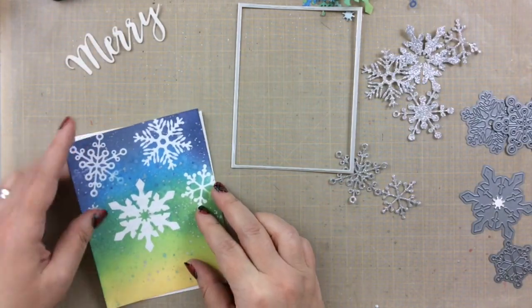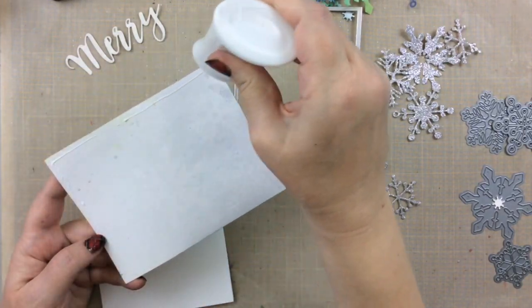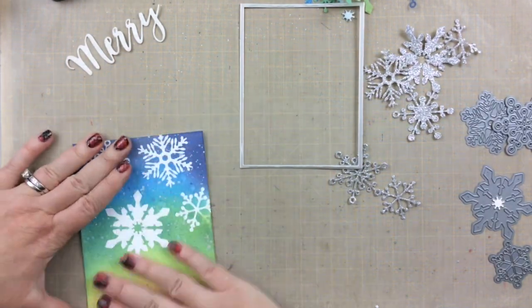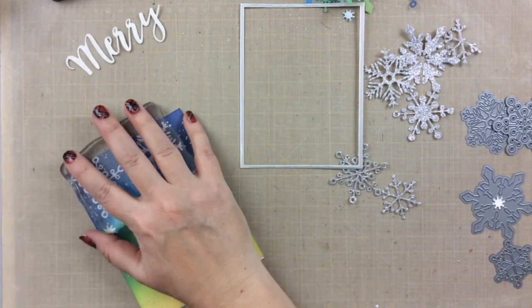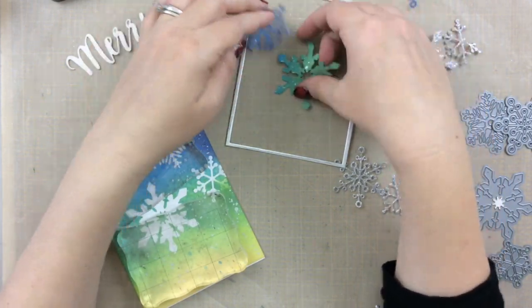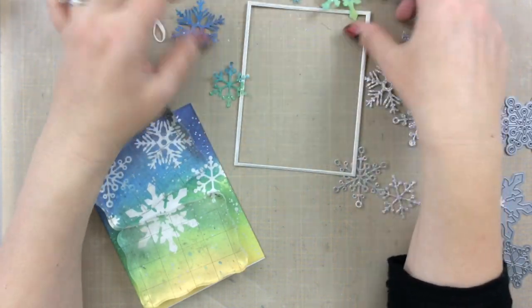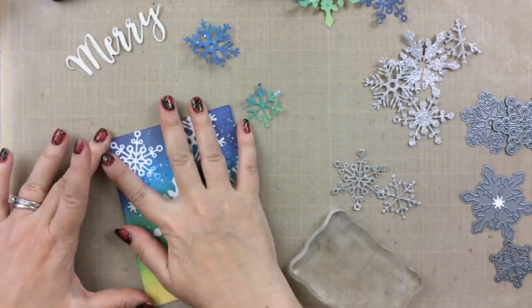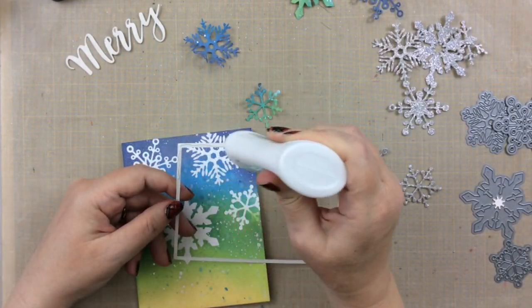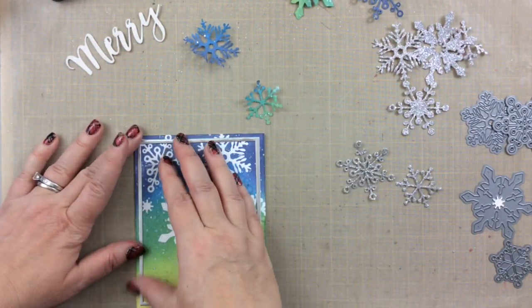To assemble this, I have a top folding card, I'll go ahead and put it on with some liquid adhesive, and then I'll add the Merry glitter die cut and that foil frame that I created. To flatten this out just a little more, I'm going to add some acrylic blocks on top as that dries — that will encourage it to stay flat. I was looking at these snowflakes that I peeled off from the freezer paper, and they're just so pretty because of all that ink on there, and I thought maybe, just maybe, these would stick on another card. As I finish putting this card together, I think I'm going to try a second card because I don't want to waste those snowflakes.